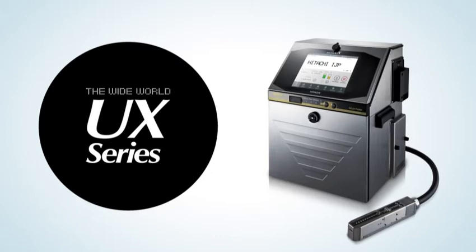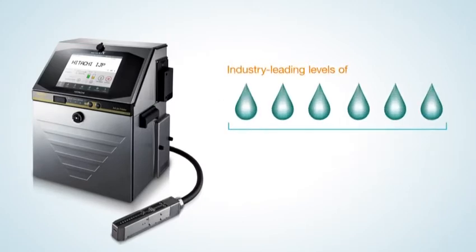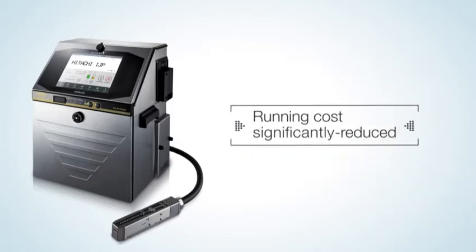The UX Series offers an industry-leading level of approximately 50% reduction in makeup fluid consumption. Thanks to Hitachi's original makeup fluid consumption reduction system, the UX Series realizes major reductions in running costs.